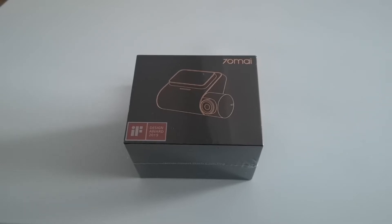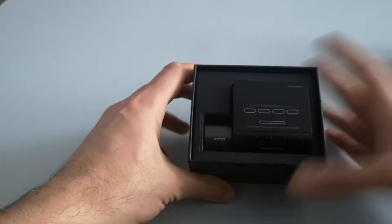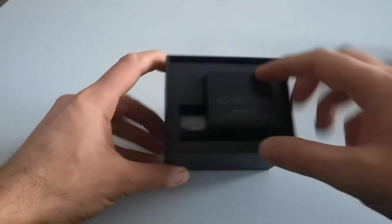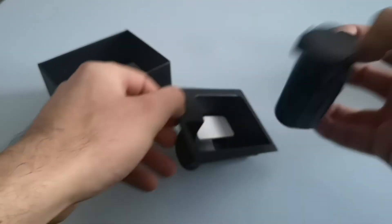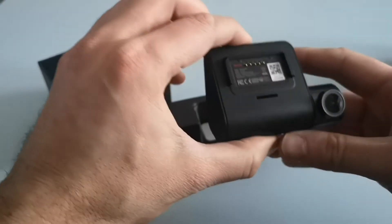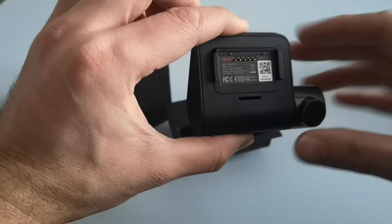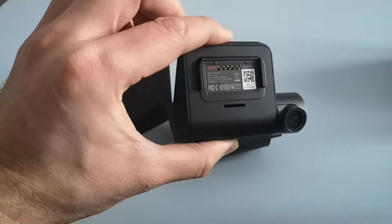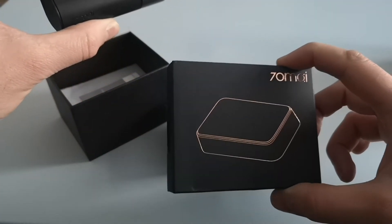I'll just get the box open and we'll take a look at what's inside. Straight away inside the box the camera is the first thing you come across — it's contained in a case. You can see the lens itself and on the back there are some pins and a QR code. The pins are for an additional GPS module which I've got here in a separate box and I'll show you at the end of this video.